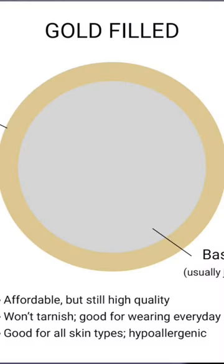Gold-filled slash gold-bonded is better quality, affordable, uses brass usually at the base, won't tarnish, good for wearing everyday, suitable for all skins, and hypoallergenic.